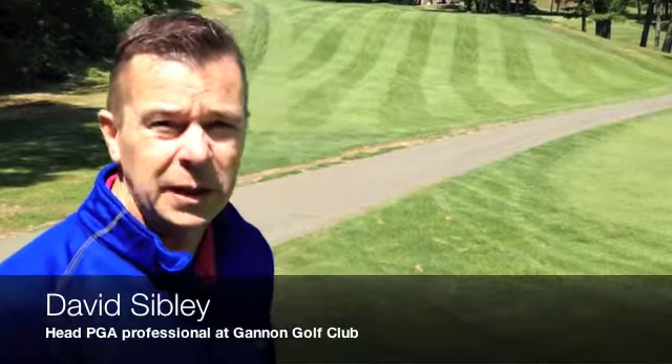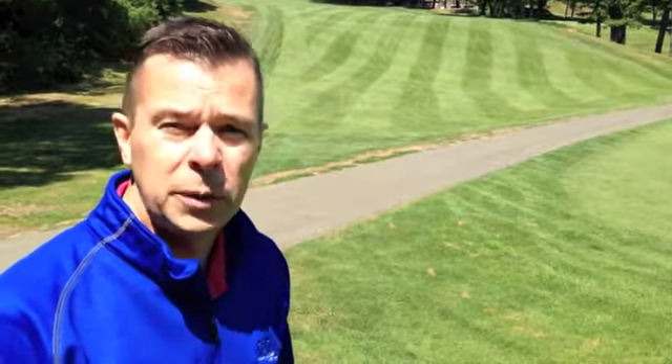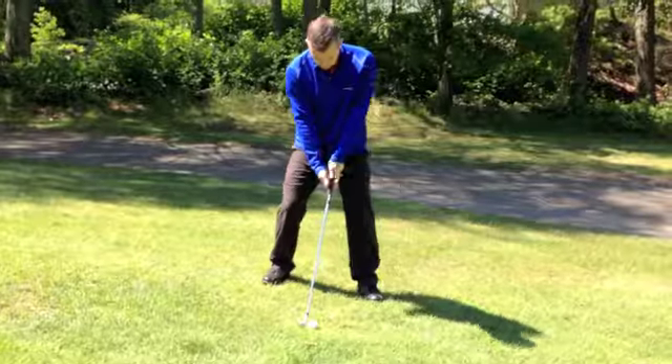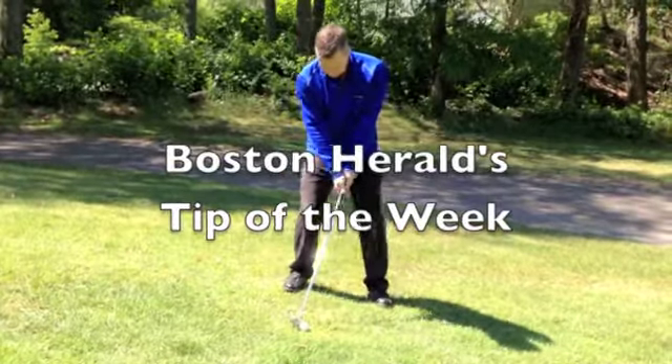My name is David Sibley. I'm here in Lynn, Massachusetts at the Gannon Golf Club. This afternoon we're going to be talking about hitting a shot from an uneven lie. I find myself here in a spot where we're on a downhill lie.